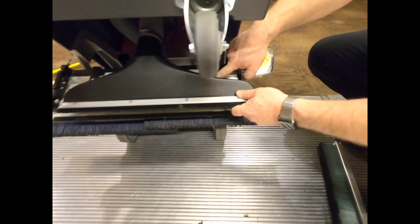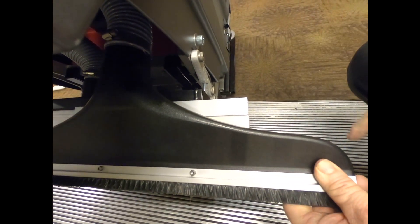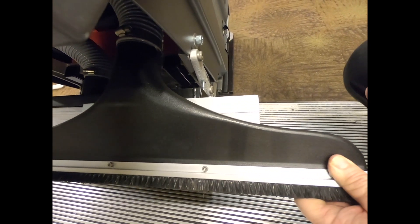Then we would take our brush and our vacuum heads and bring them out to the same width, and they also will click into place.